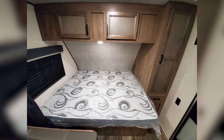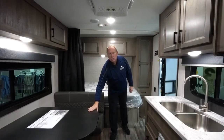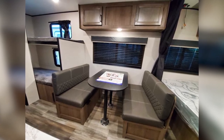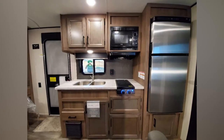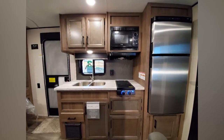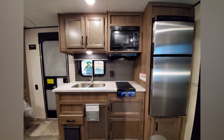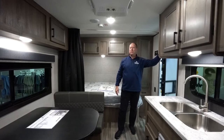You have some cabinetry up here, and up here are the connections for a TV if you wanted to mount one. Like basically all travel trailers, the dinette can fold down to make a nice little bed. There's a beautiful stainless steel double sink, a two-burner gas stove, microwave, and some more storage. Your controls up front show tank levels, lights, radio, and all that.